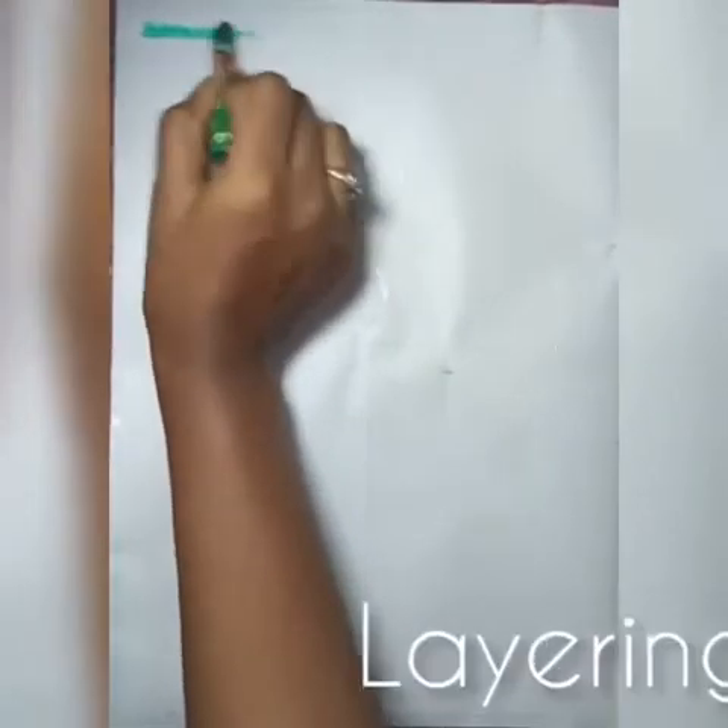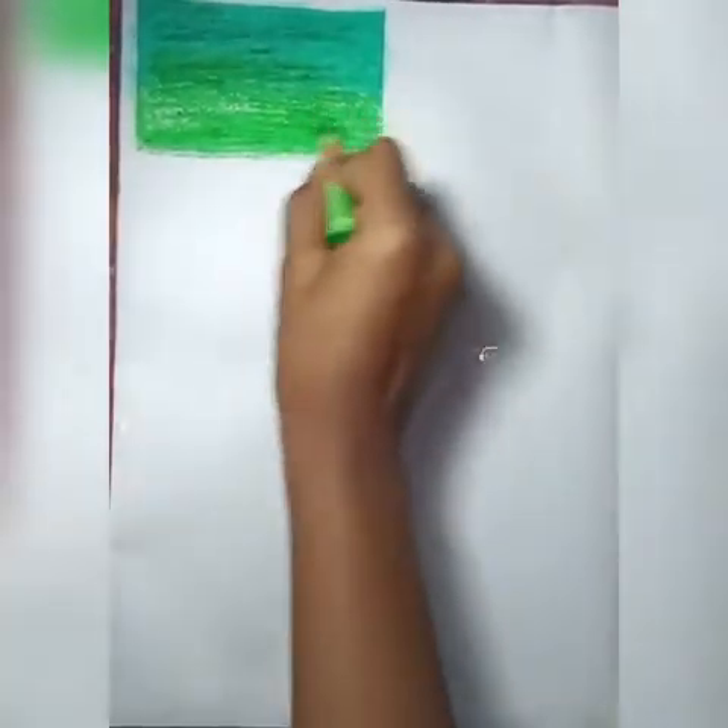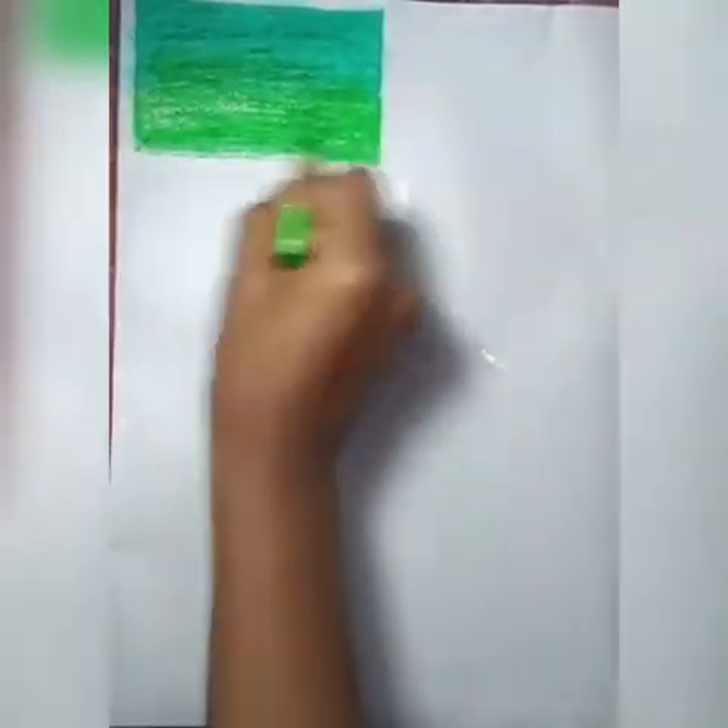Hi everyone, today we are going to see some blending techniques with oil pastels. The first technique is layering. Here we lay down the first color, and taking the second shade, we go a little bit into the edge of our first color. This makes them look blended together.